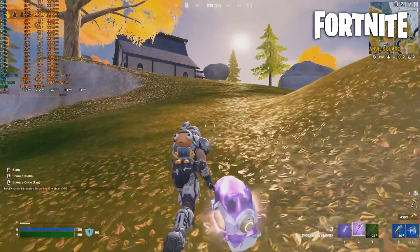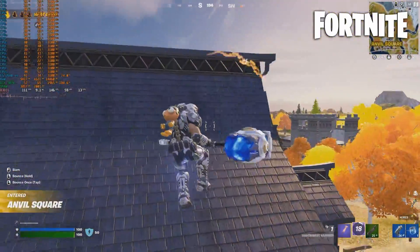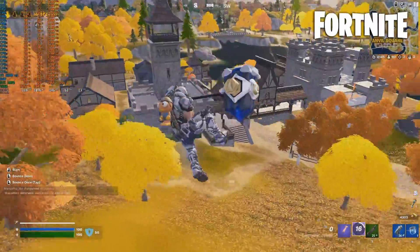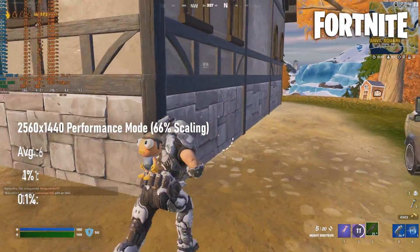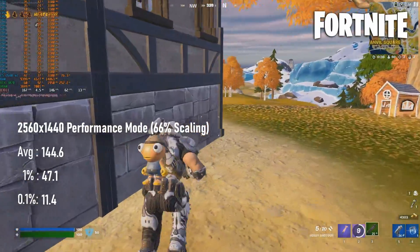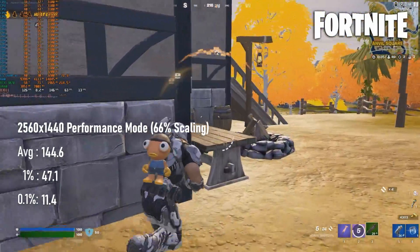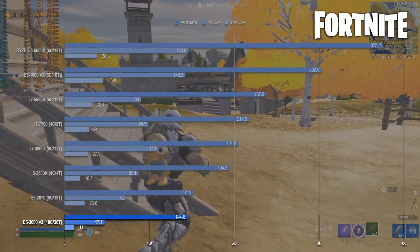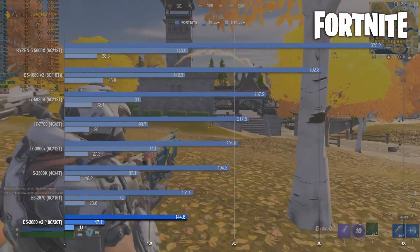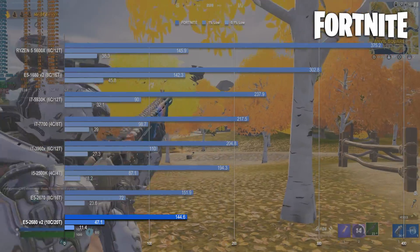Fortnite's results are disappointing, but perhaps not all that surprising. In performance mode, at 66% scaling and averaged across three games, the 2680 V2 can't even beat the 2670 V1, which was 100MHz slower and running on four fewer threads. The stutter was pretty rough on the 2680 V2. You might think I'm insane for complaining about a 144 FPS average, but for context, the i5-2500K hits almost 200.